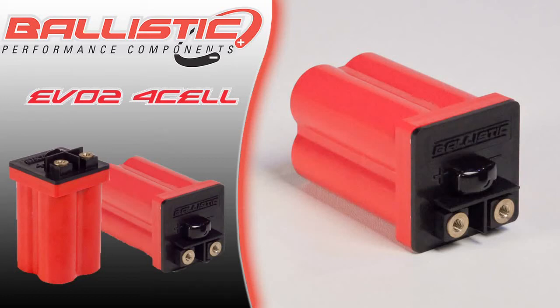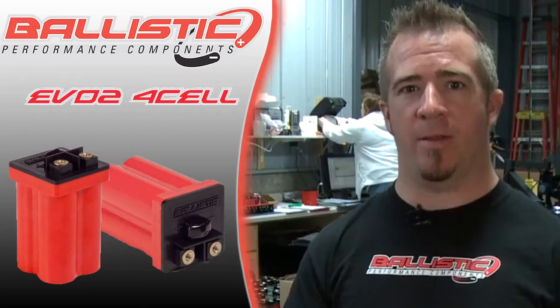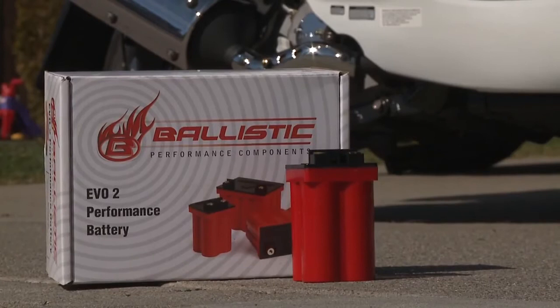This is the Ballistic Performance Components 4-Cell EVO II battery. Most small displacement motorcycles in this range use a battery that weighs 8 pounds. The Ballistic Performance Components EVO II 4-Cell weighs less than a pound. That's a 7-pound savings for less than $100.